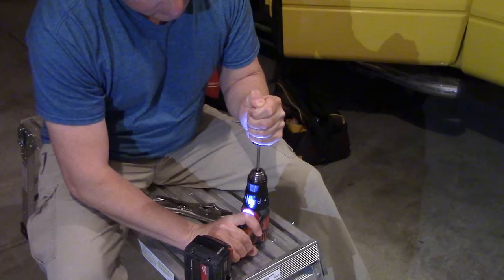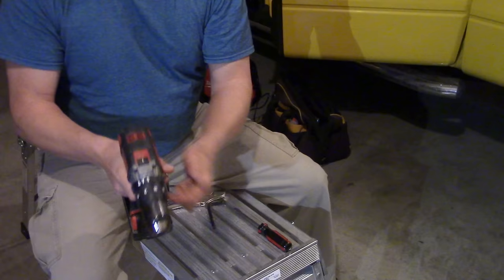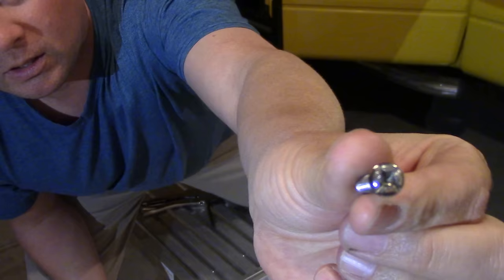There we go — the screw is loose. Let me show you. For this particular one, you can see it's slotted for either a straight screwdriver or a Phillips number 3.